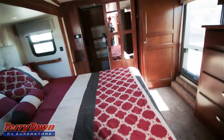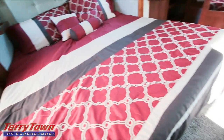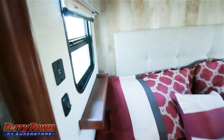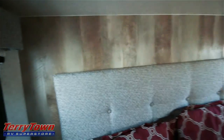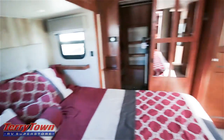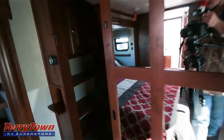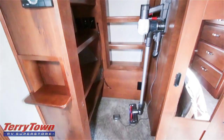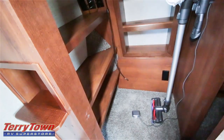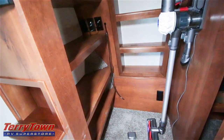It looks like we've got a king size bed in here. On the back wall they've got a wood look paneling that just looks really, really great. Nice textured headboard. Go over to the walk-in closet — it's mirrored in the front to make the room seem bigger. You can see they have a Dyson vacuum cleaner that comes with the unit, a bunch of shoe shelves — like a California closet — and an LED light in the ceiling.